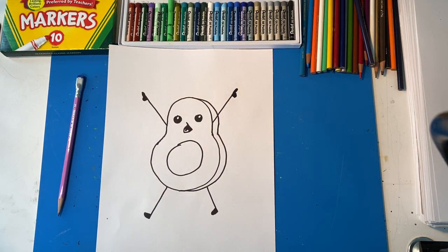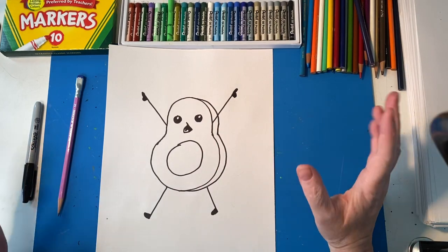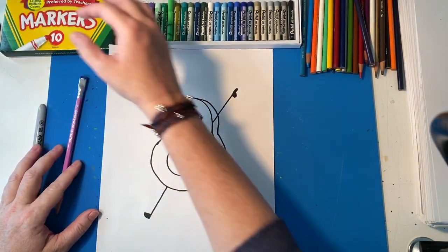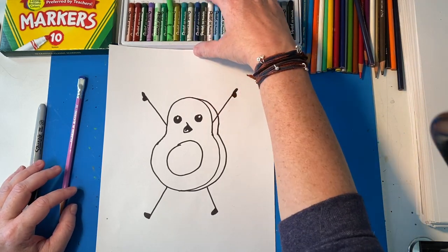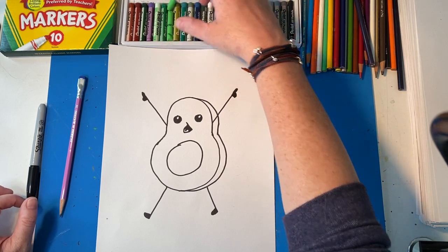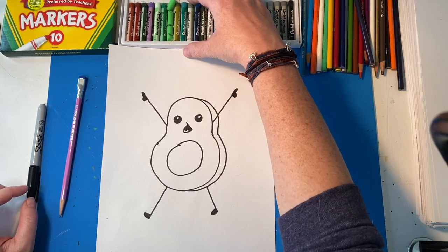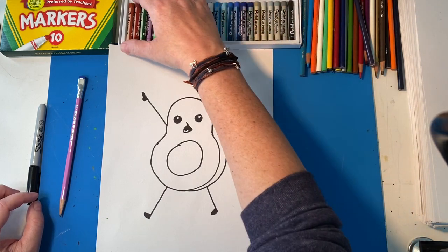That's it for this one. If you want to color, you don't have to, but if you want to you can use markers, oil pastels, colored pencils, whatever you would like. Avocados are greenish, kind of like a brownish green in a way. And the pit is kind of brownish.